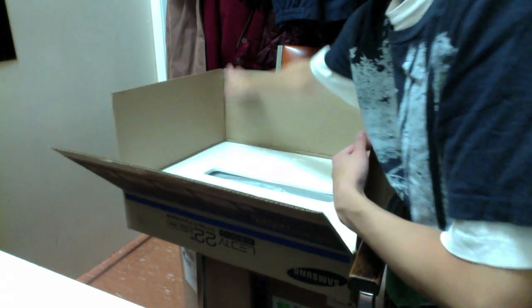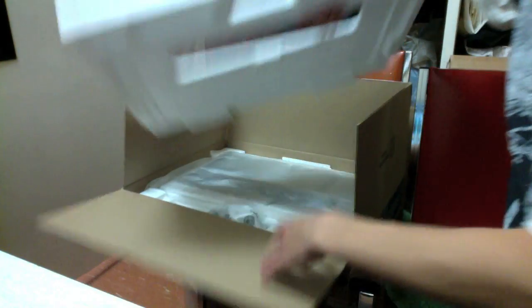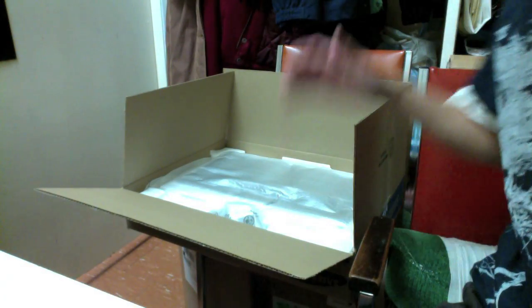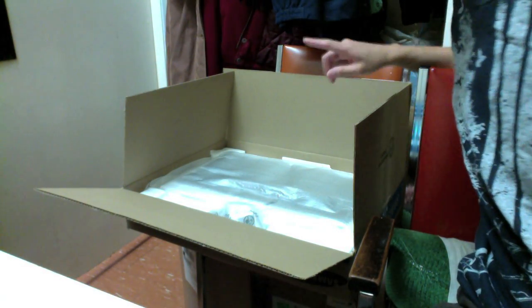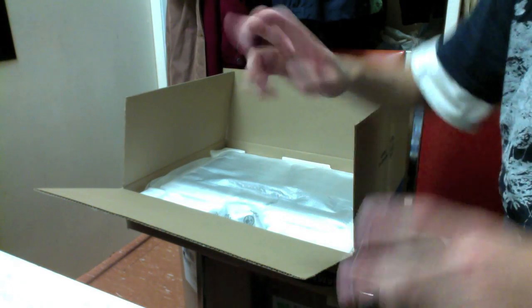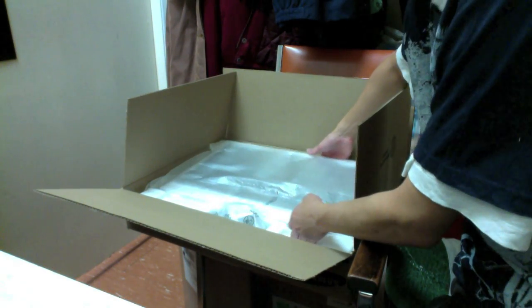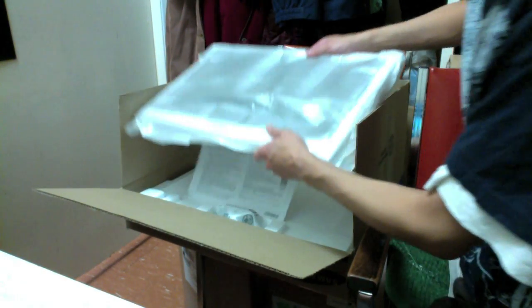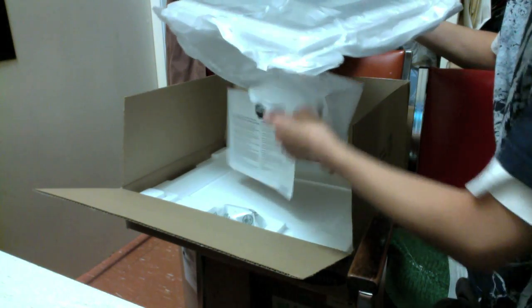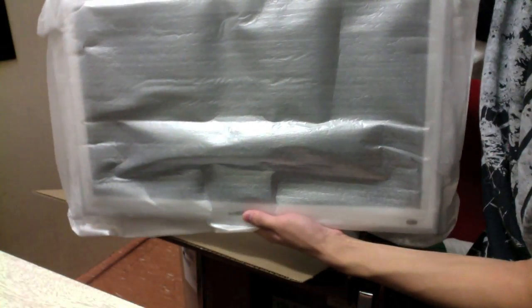Alright, so we've got a big giant piece of foam in here. The TV at 22 inches — I thought it would be a little bigger since the one I had was a 19 inch, but I guess the aspect ratio is a little different. It's actually not that heavy, and it's a pretty decent size for a dorm room — that's the 22 inch widescreen.